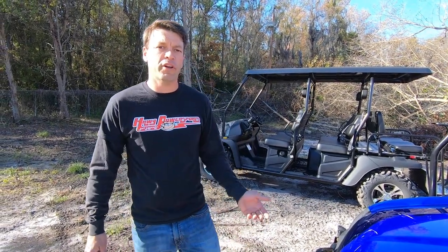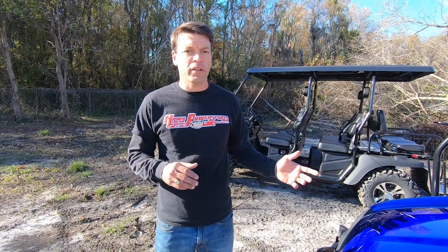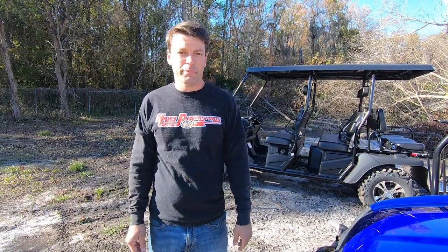Hey guys, Billy Campbell here with Hog Power Sports. Today we're going to go over a couple of products from Bighorn — we're going to have the golf cart lineup as well as the limo version side-by-side, a pretty uncommon style but I think you guys will like it.